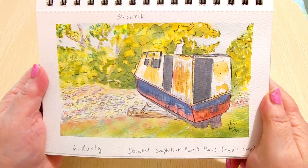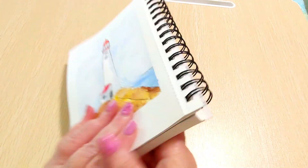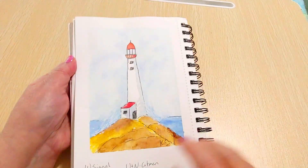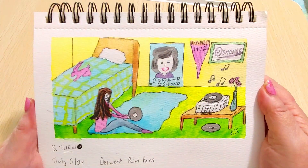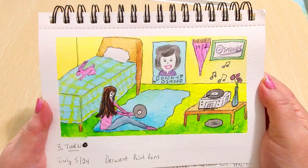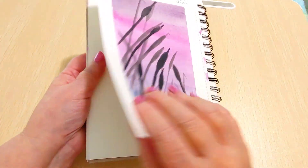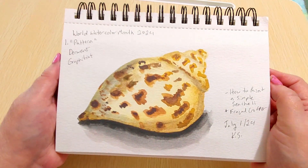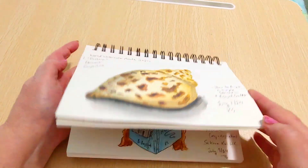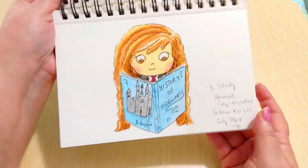Here's a final look at all seven paintings: Hermione, the shipwreck, the Cabbage Patch Kid, the lighthouse, me in my 1972 bedroom with Donny Osmond everywhere, the bulrushes, and the snail. Let me know in the comments which one you like the best. I love the snail, I love the lighthouse, I love the shipwreck, and I think Hermione came out cute too.